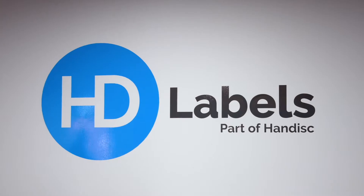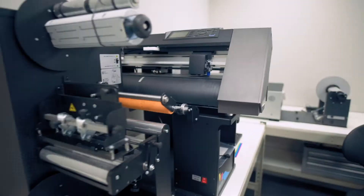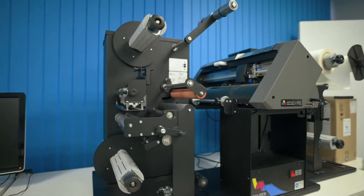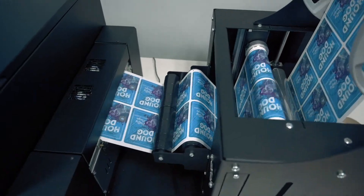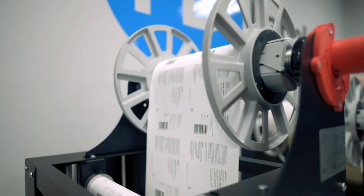Hi, I'm Alex and I run HD Labels. We're a provider of all things label. We have a label print service, or we can offer the hardware solutions for you to produce labels in-house yourself. We run all of the machinery here ourselves, so we know the products.